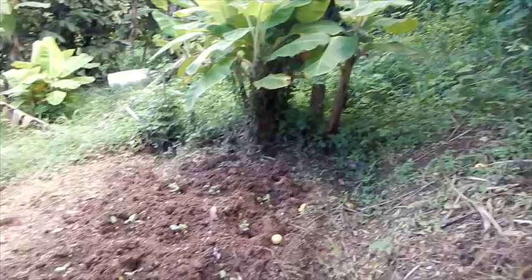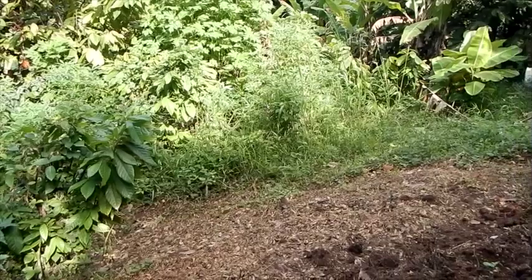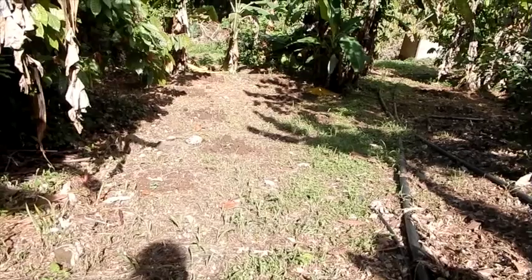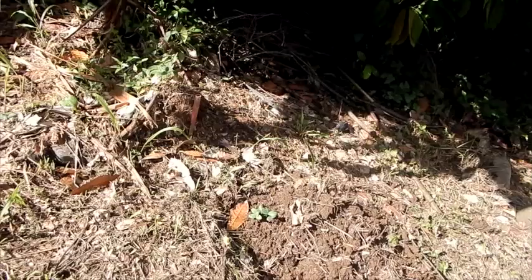There's the bean bed, and I string trimmed space for another bed just below, but I haven't gotten to it yet. I just brought the string trimmer down here, so we're going to get some serious stuff done. That's where we just were at the beds up there, and here's another area I cleared — this is actually part of the road.